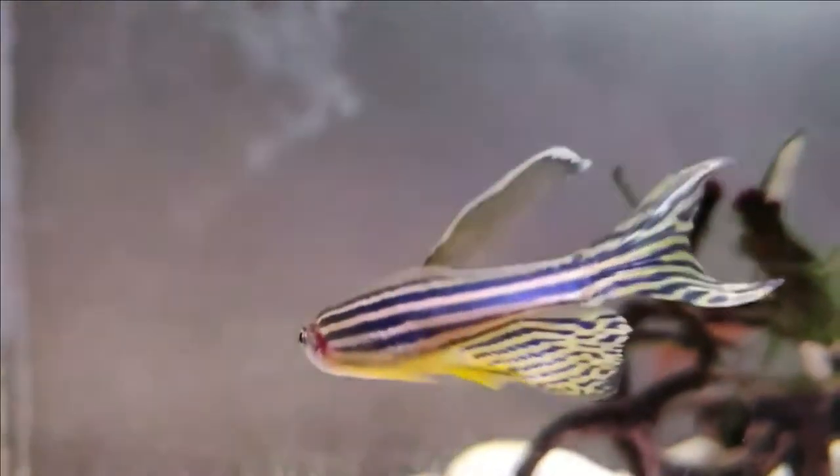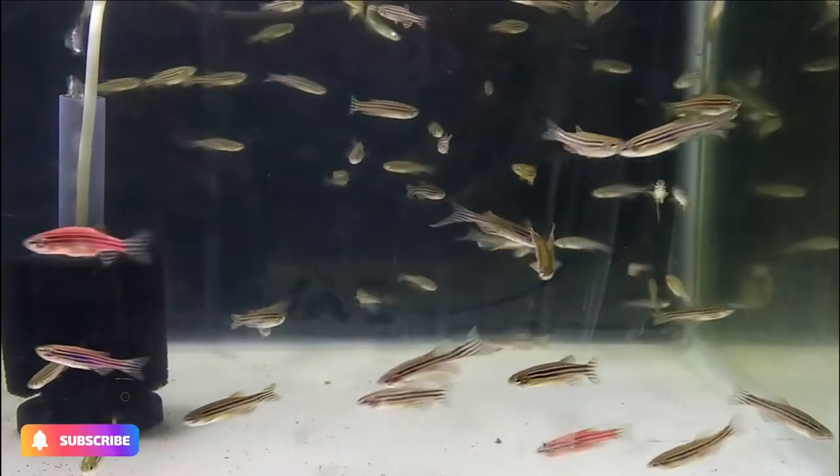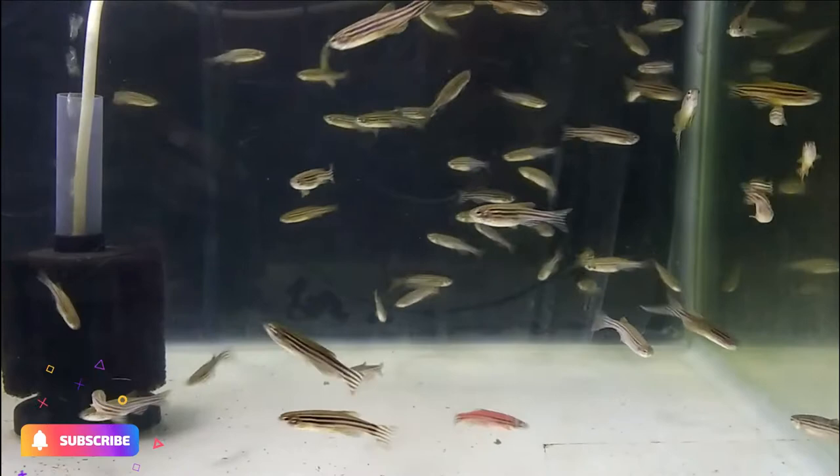The adults should then be removed. The young zebras emerge two days later and are free swimming in another five days. There are many types of zebra danios.